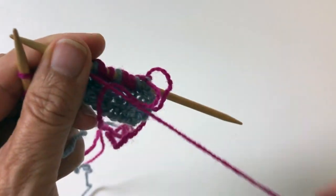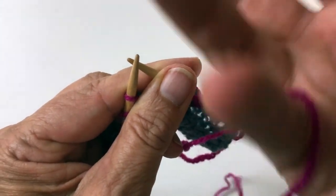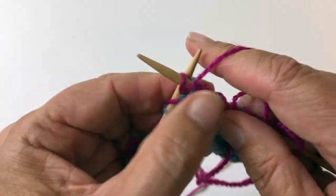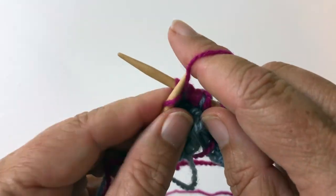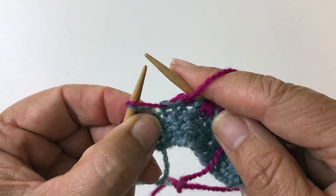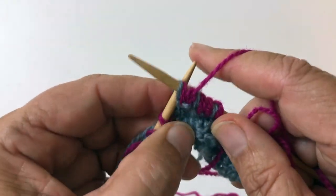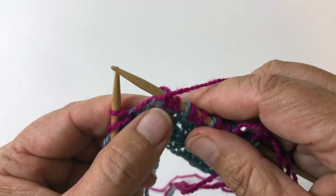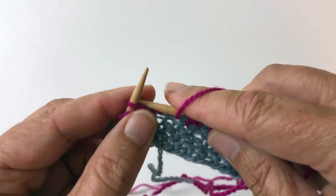I'll show you with it in the right hand. Purl. And then I'm slipping the stitch with the yarn over, giving it a second yarn over, purl.